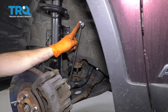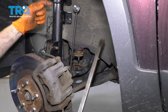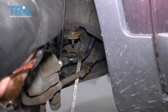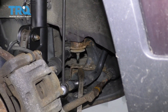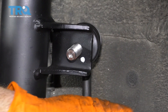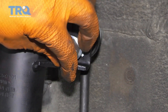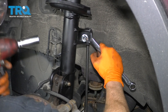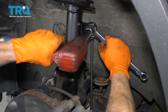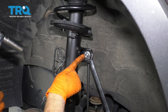Now we're going to get the upper portion of the sway bar link into here. If for some reason it doesn't want to match up, you could just use a little bit of leverage. I'm going to carefully come in between the tie rod and the sway bar, bring it down so it lines up, and go ahead and slide it through. Take your nut, start it right on there. Bottom this out, stick our 17-millimeter on there, and now we're going to torque this to 87 foot-pounds.